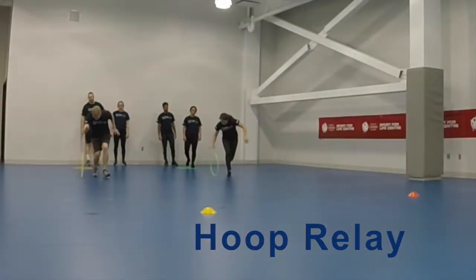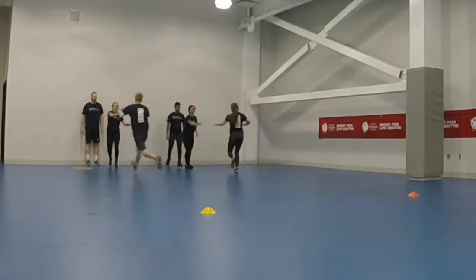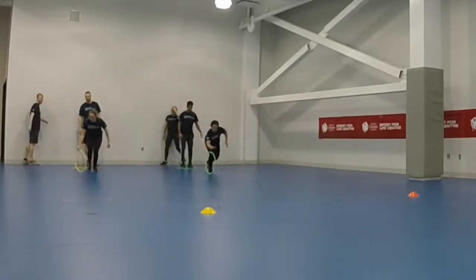Divide the group into two or more teams of equal numbers. Give the first person in each group a hula hoop. Set up a cone about 30 feet directly in front of each group.